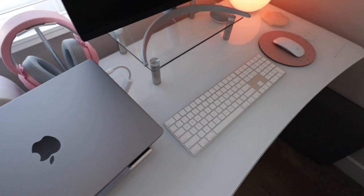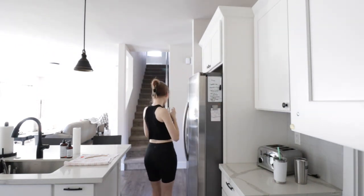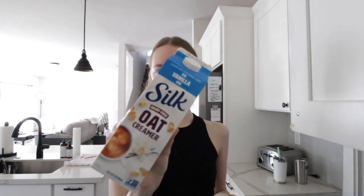It feels so good to have everything cleaned up, so I'm going to celebrate the only way I know how — with coffee. I'm going to show you guys my favorite drink lately, super simple. First you need a glass, then add ice. My favorite creamer right now is by Silk — the oat milk vanilla creamer. I absolutely love this stuff.